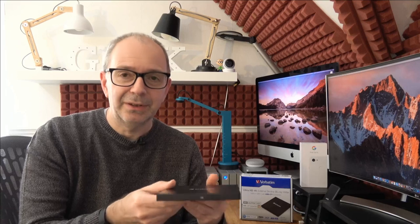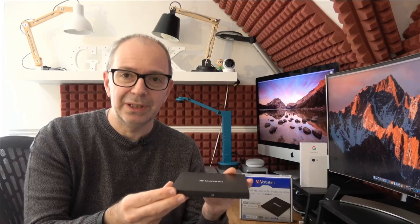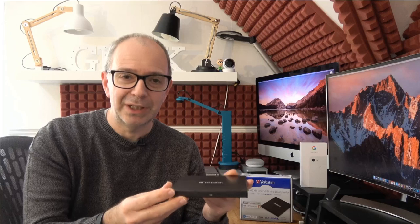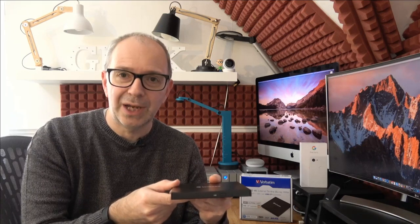For projects like that this is absolutely ideal — very compact, very slimline, and I think still very relevant in the marketplace today. If you're after an external Blu-ray writer, please do check this out. This is the Verbatim UHD 4K slimline external Blu-ray writer, very well made and I'm really impressed with the build quality. There are links down below to where you can pick this up, and if you enjoyed the video don't forget to hit that like button and subscribe.